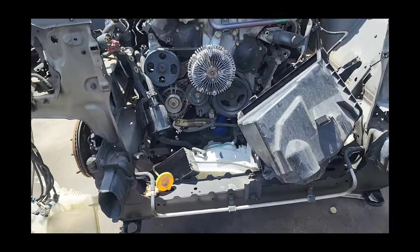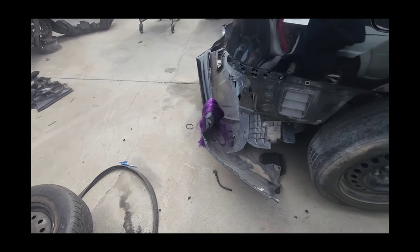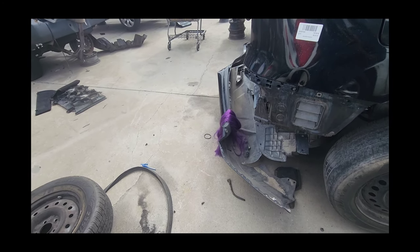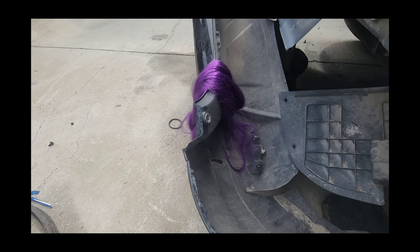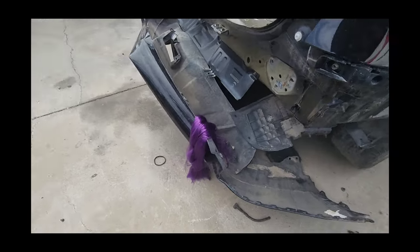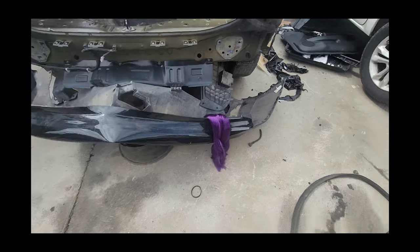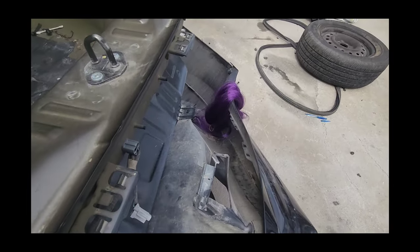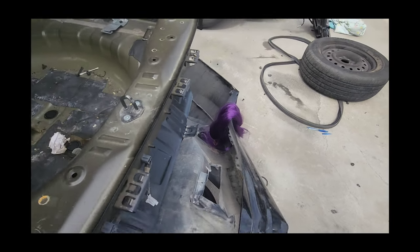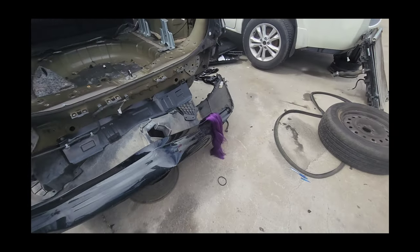I've found and seen many interesting things during my tenure here in the junkyard, but I've never found weave before. I mean, it is brand new, minus the packaging. If you guys are looking for some purple weave, we got it over here at Henderson Pick Apart.